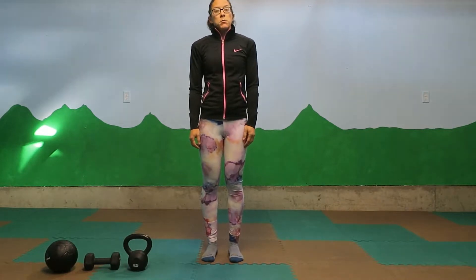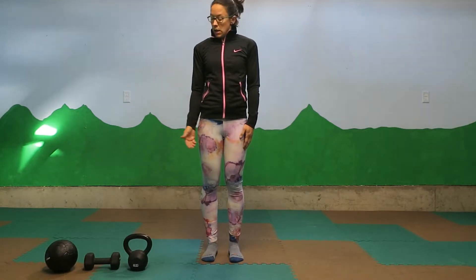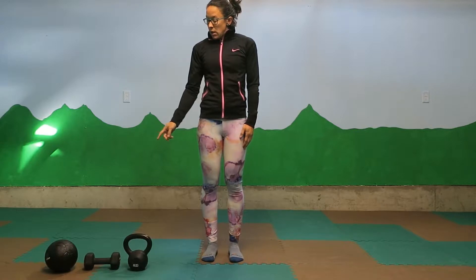Hi, I'm Jess from Jess Be Fit and I'm here today to talk to you about the goblet squat. The goblet squat is a nice way to start adding load to your basic bodyweight squat, and you can use just about anything you have in your home gym to load up your squat. Here I have a kettlebell, a dumbbell, and a medicine ball to use as examples.